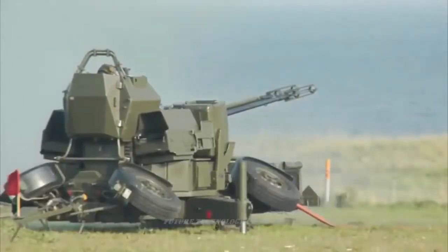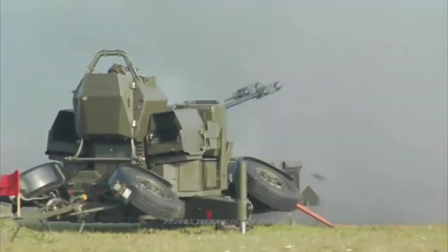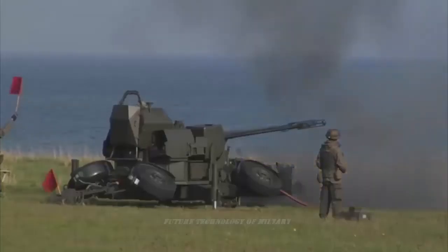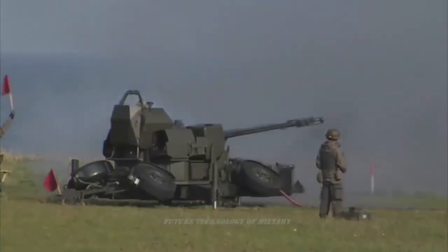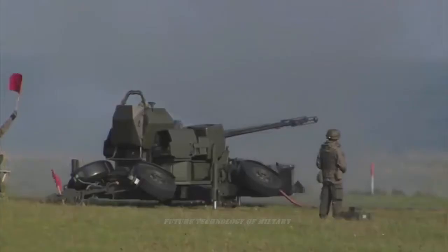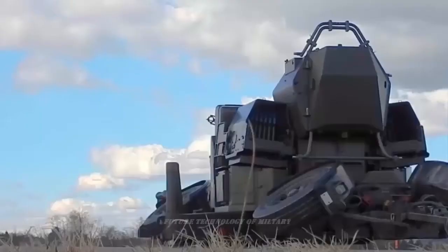Iran originally acquired GDF-001 systems with Fledermas radars, which were primarily deployed to defend air bases. Later, Iran bought 24 Skyguard systems with GDF-002 cannons before the revolution, primarily deployed as point defense for air bases and other strategic targets.